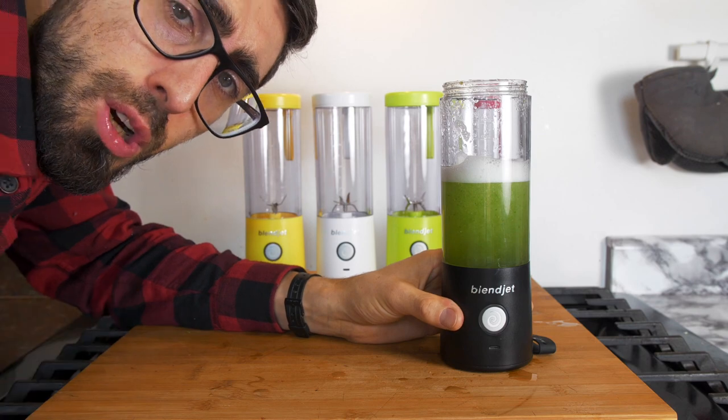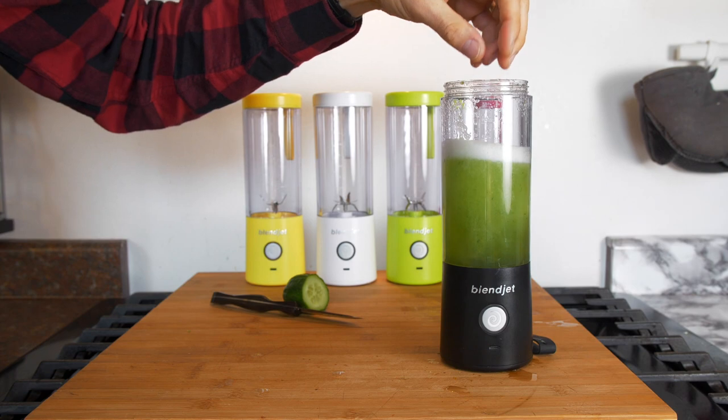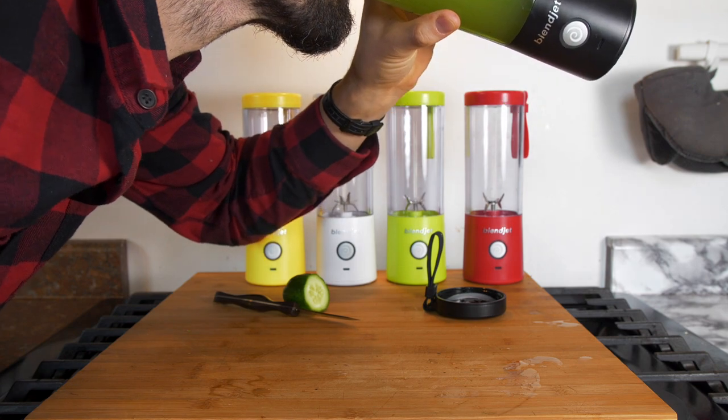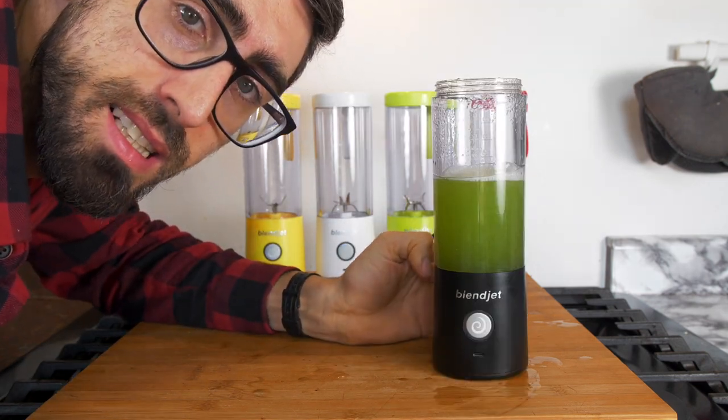Actually, I think we should throw in some ice, you know, to make it more like a punchy drink. Definitely a lot better when it's really cold.